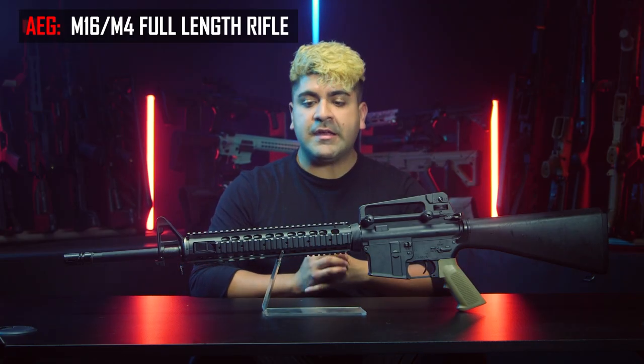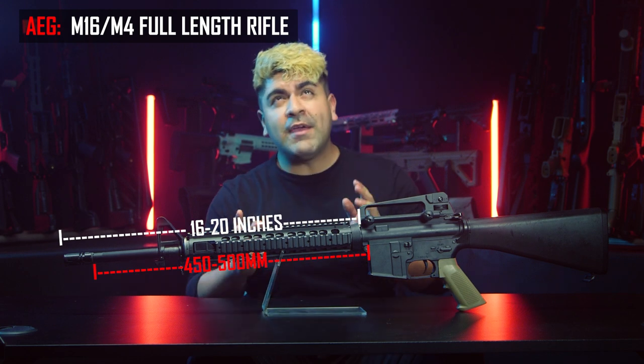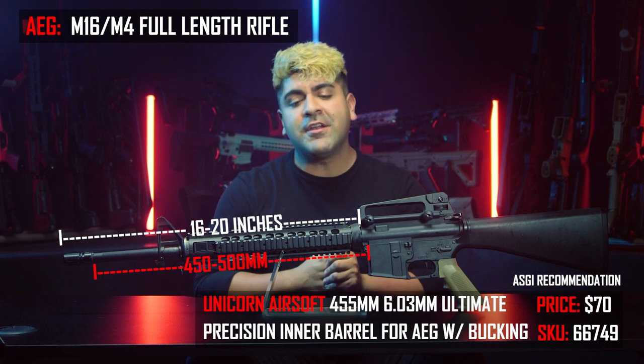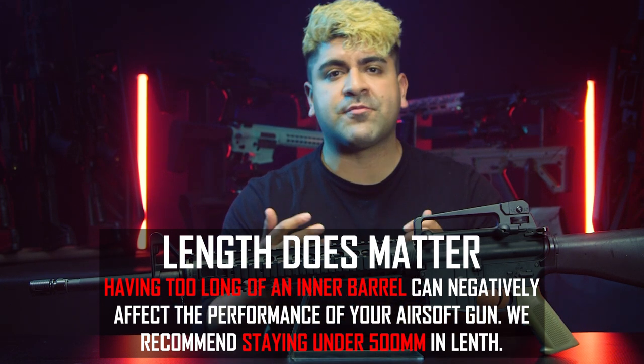The first platform we're going to be talking about is the M4, the AR, or the M16 — the most popular platform out there. Let's start with the long boy, the M16. M16s typically use anywhere from a 16-inch to a 20-inch outer barrel, which in airsoft terms means you're rocking anywhere from a 450 to a 510-millimeter inner barrel. We at Airsoft GI recommend going with the Unicorn Airsoft 455-millimeter inner barrel for the most optimal performance. Remember, there is such a thing as having too long of an inner barrel — you don't always have to match inner and outer barrel exactly. We recommend sticking under 500 millimeters for the best performance.